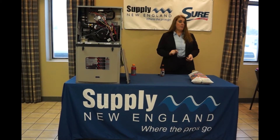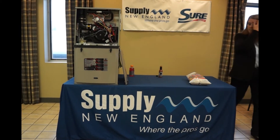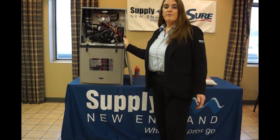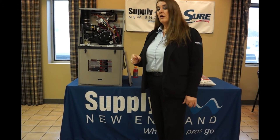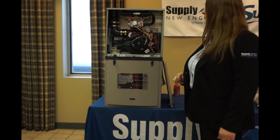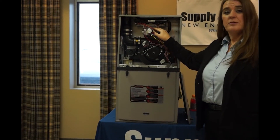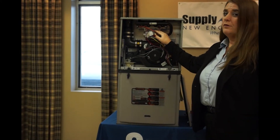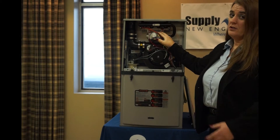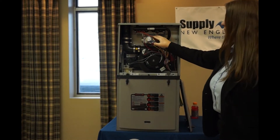Now we're going to talk to you about our SureComfort furnace. This one here is our 95% furnace. All of the 95% furnaces have a constant torque ECM motor. Our 96 is a two-stage true variable speed furnace. What's different about this one from any other manufacturer out there: Rheem has opted to use a spark ignition. For you guys that have worked with hot surface igniters, you know what a problem they can be. Now we have the spark ignition.